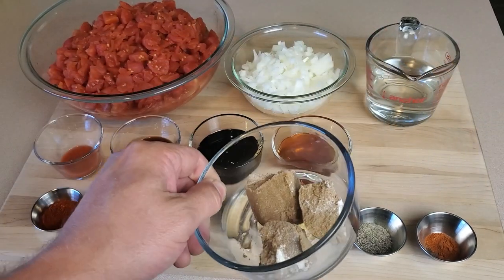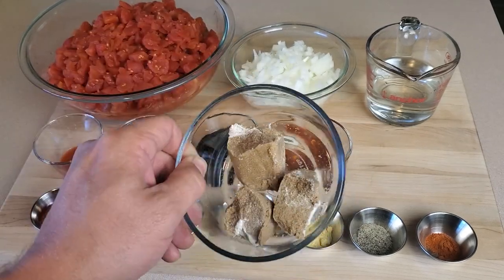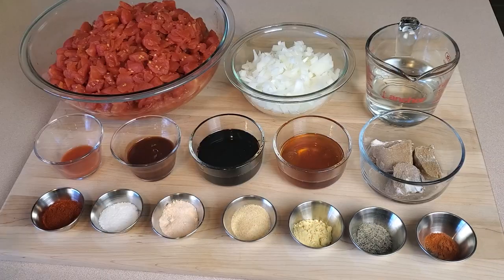The brown sugar was absolutely clumped together, so I measured by weight. It'll melt down just fine in the pot, but for presentation purposes it didn't work out that well. Then our dry spices: paprika, kosher salt, onion powder, garlic powder, mustard powder, black pepper, and cayenne pepper. As always, I'll have the full recipe including all the ingredient quantities in a link in the video description below.